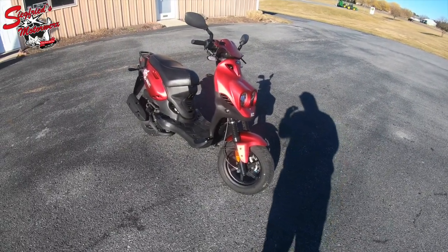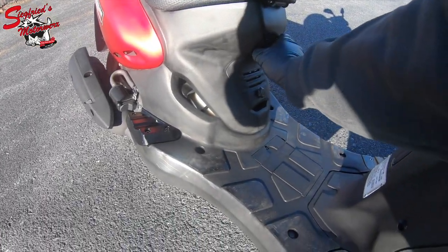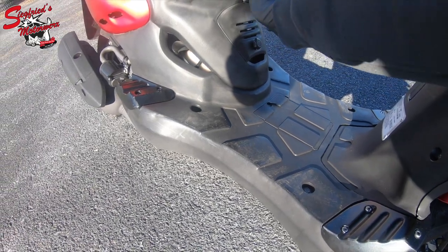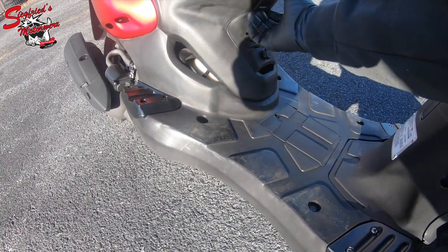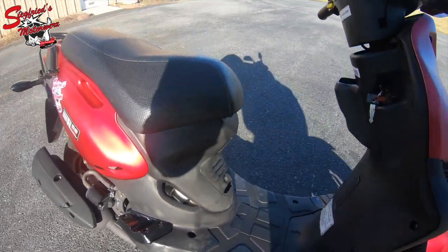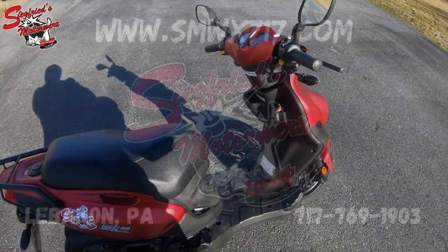One more quick feature I just noticed — they do have a bag holder on them. Let me get it open... yes, they do have the bag holder on them as well. Anyway, thanks again for watching, we'll catch you guys on the next video.